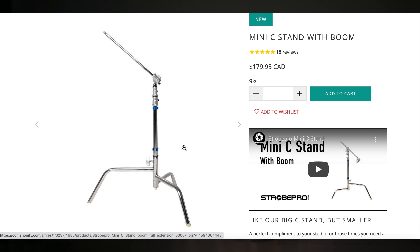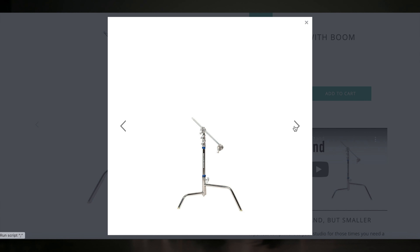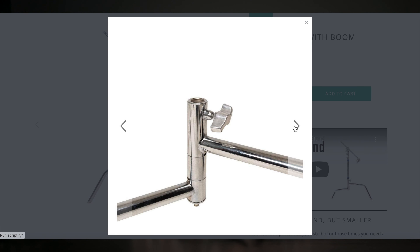The height adjusts from 57 to 127 inches, or 145 to 323 centimeters. It weighs 24 pounds, or 11 kilos, and the boom length is 50 inches, or 127 centimeters. They also have the mini C-stand with boom, slightly less expensive at $179.95 Canadian, that's $140 US. The maximum height of that is 161 centimeters, or 63.4 inches, and it weighs 7.2 kilos, or 16 pounds. The boom length is 50.8 centimeters, or 20 inches.